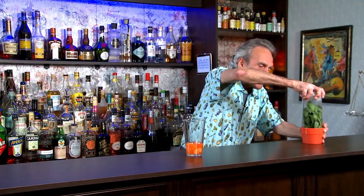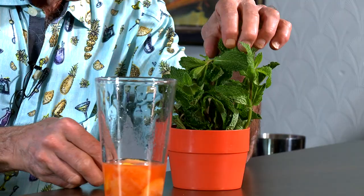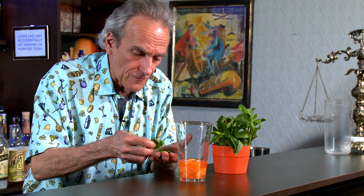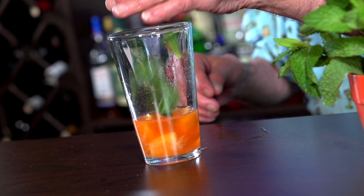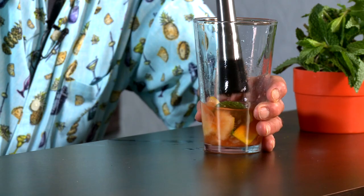We're going to follow that with mint. Mint is kind of traditionally what you use in a smash or a mint julep. You don't have to use mint — you could actually use fresh basil, that would be really good in a smash. Any kind of herb you could use. We're going to go with six mint leaves. You also don't have to muddle this — you could just shake it up and that would do the trick. But I like muddling. It gives you time to think. You want to be really gentle if you're going to muddle that mint.